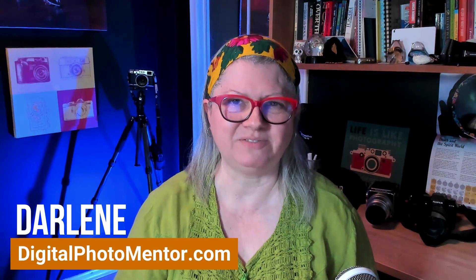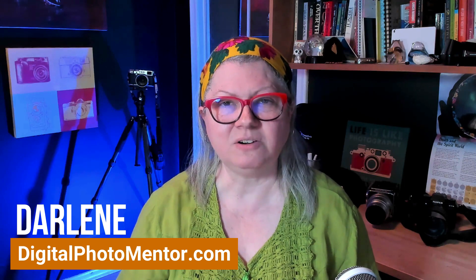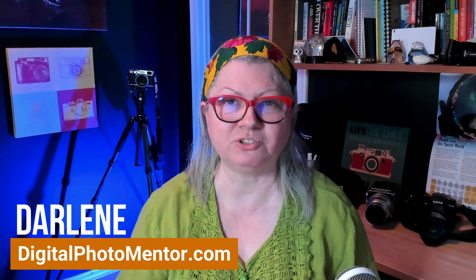Hi, I'm Darlene from Digital Photo Mentor and I help beginning and intermediate photographers like you improve your photography from capture all the way through to the end of the editing process, including Luminar Neo. So if you want to know how to make the people in your photos stand out in less than 30 seconds, let's dig in.